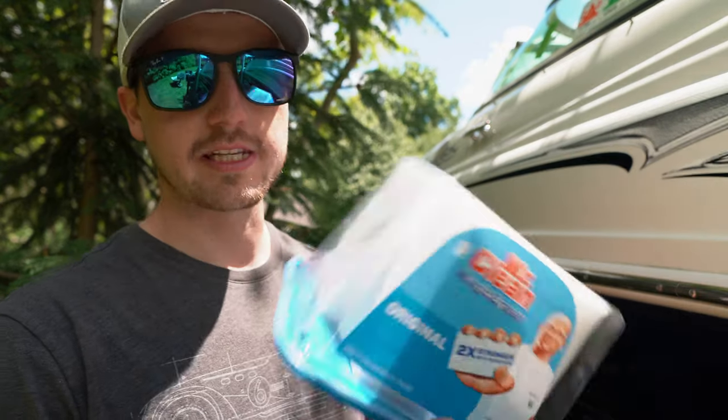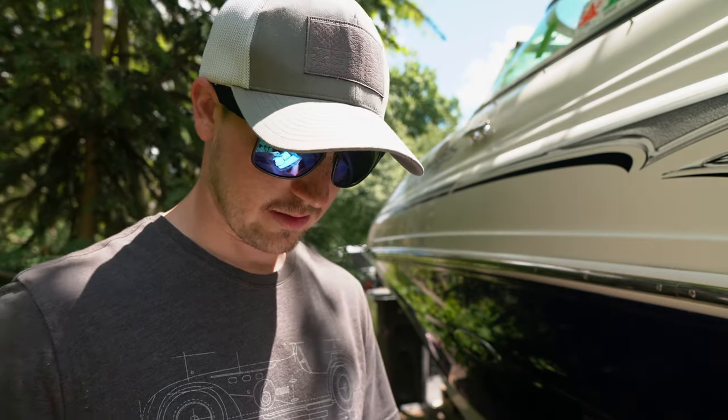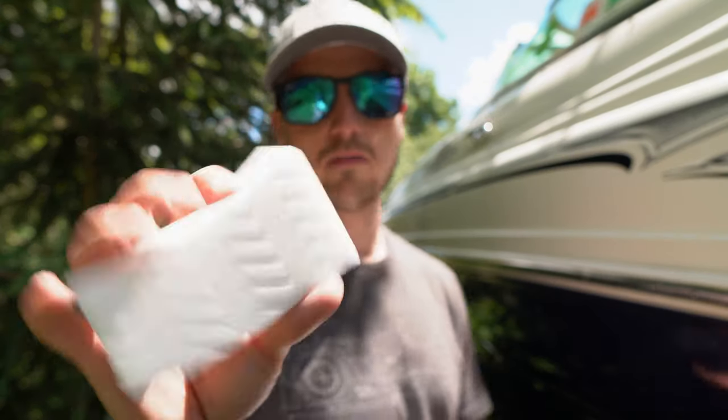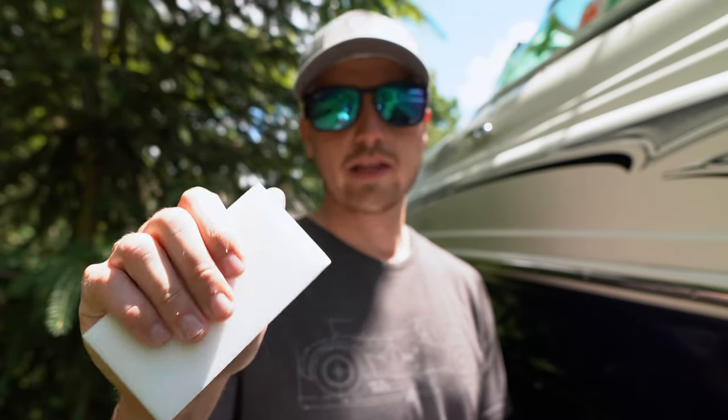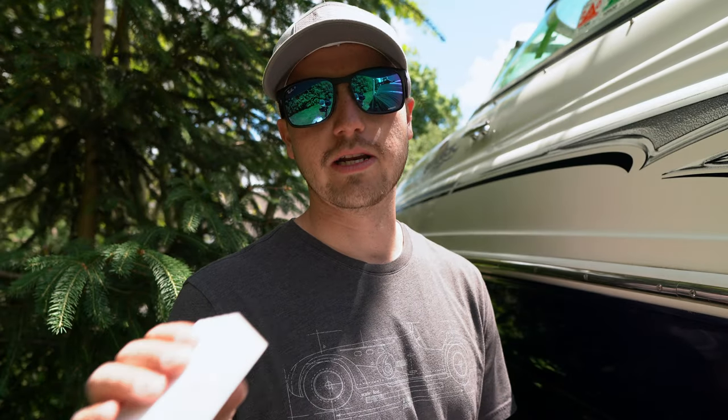We're going to compare them to the Mr. Clean Magic Erasers. When you open these up, they are definitely a lot smaller, and more importantly they are a lot softer, so I don't think they're going to hold up nearly as long.